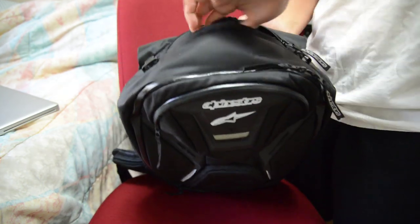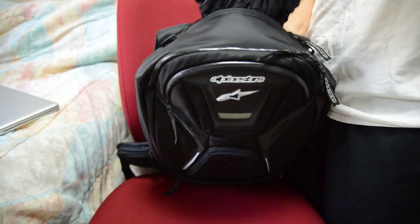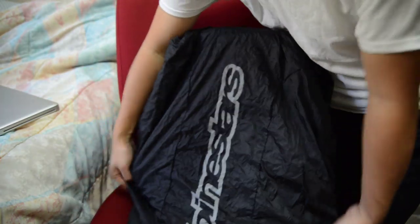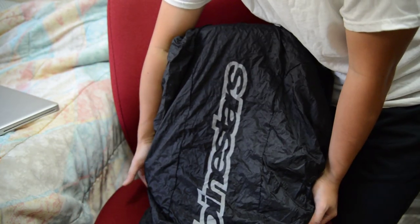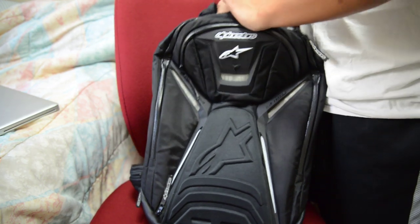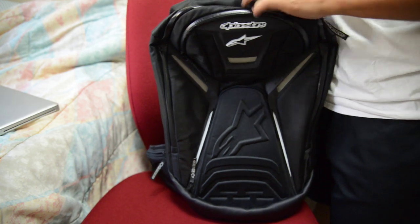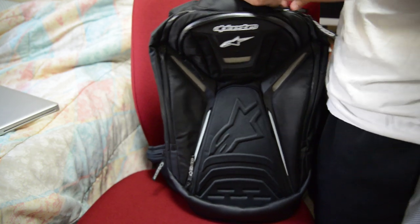Moving to the rainfly pocket on the outside — I pulled this out and it goes over the entire backpack. As you can see, it has the Alpinestars logo with reflectivity. This backpack is not waterproof, it's water-resistant with these zippers, but with the rainfly it becomes a bit more waterproof.